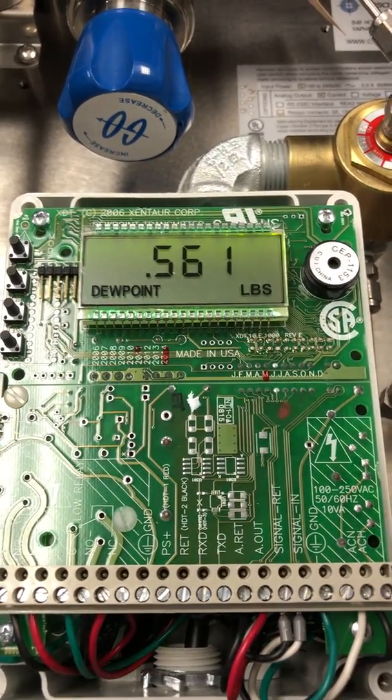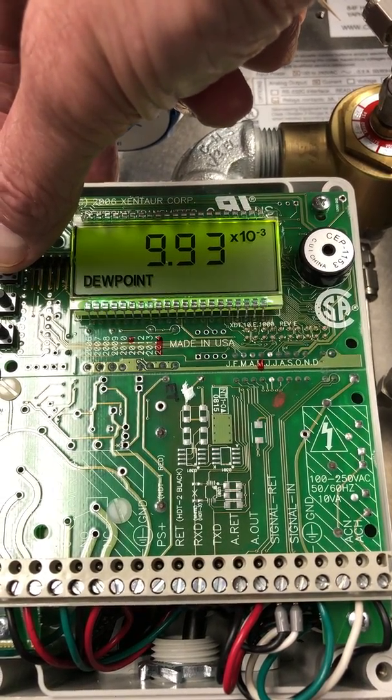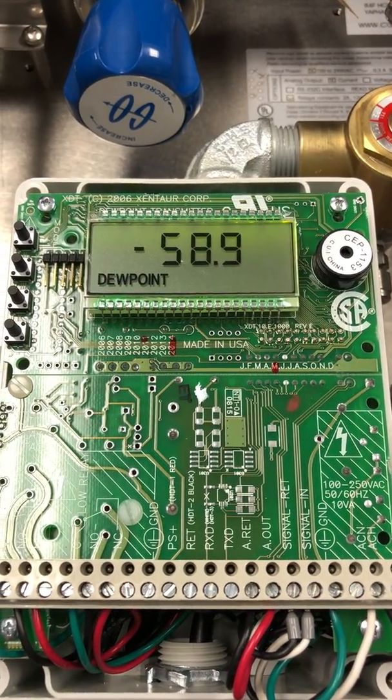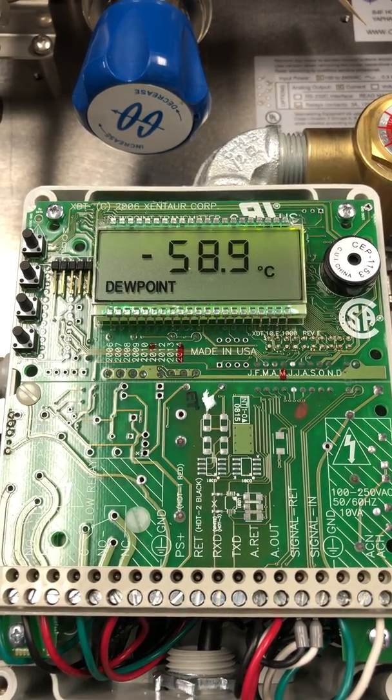Now we come back and we're reading pounds and it's locked. If we try to change it back to degrees C, you'll see the LOC — the lock command. If you change it to degrees C for a moment, it will switch back to pounds. It will revert back to its last locked units.